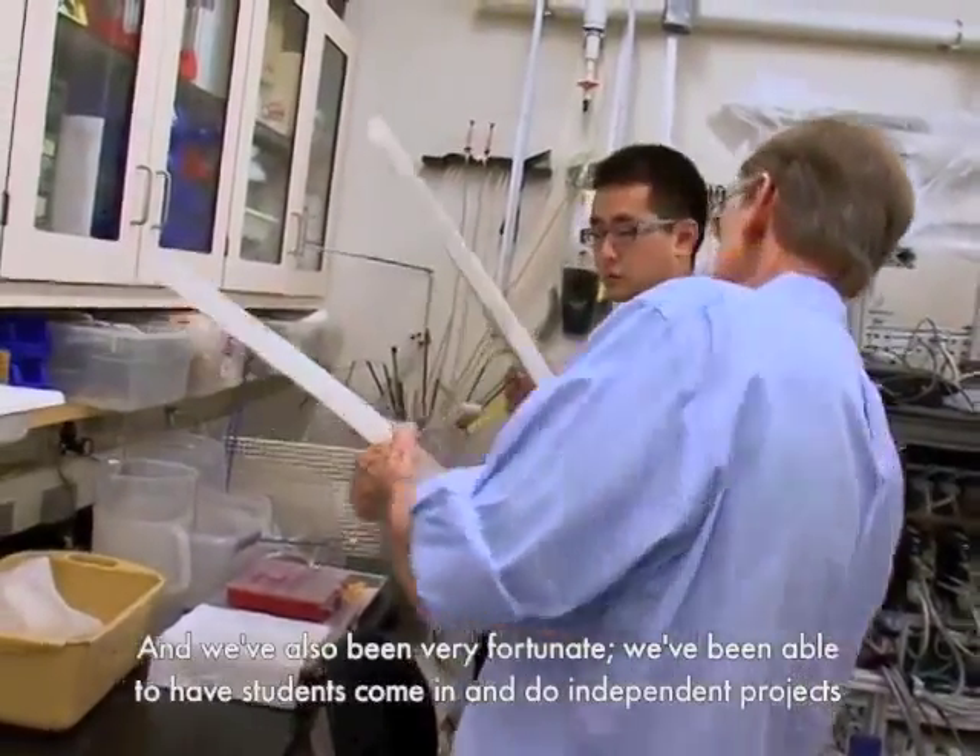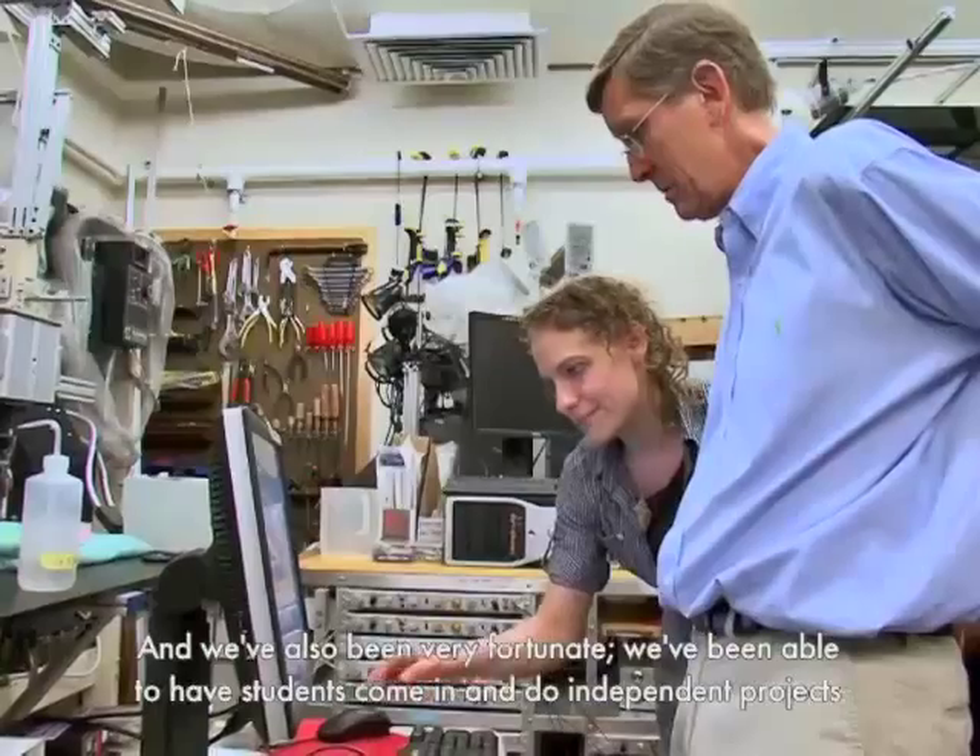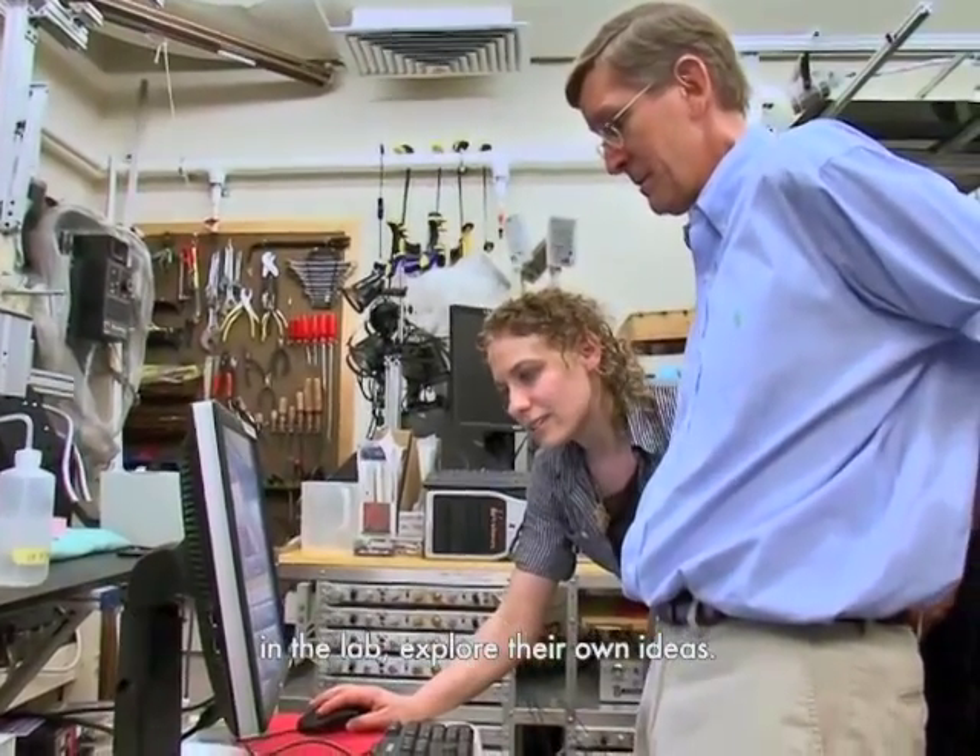We've also been very fortunate to have students come in and do independent projects in the lab and explore their own ideas.